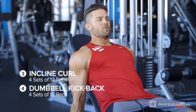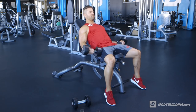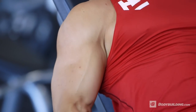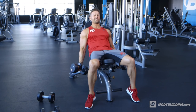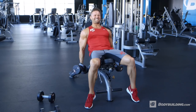Our next exercise is an incline dumbbell curl, supersetted with a dumbbell triceps kickback. This incline curl is an awesome way to feel a stretch in your biceps that you normally don't feel. Because we're laying at an incline, it allows the shoulder to relax, and you're going to feel a greater stretch in your biceps, which leads to a greater contraction. Keep in mind, you're not going to be able to do the weight that you normally do on a biceps curl, and that's okay — we're focusing on a great stretch and a great contraction.